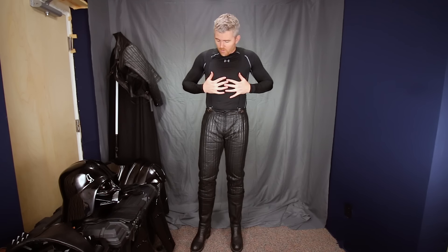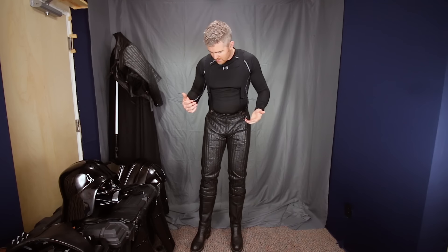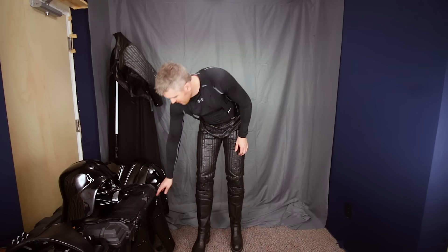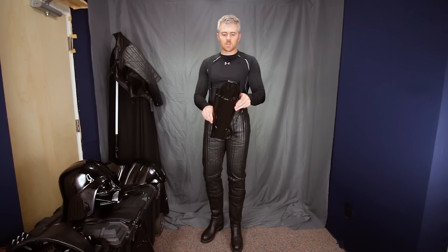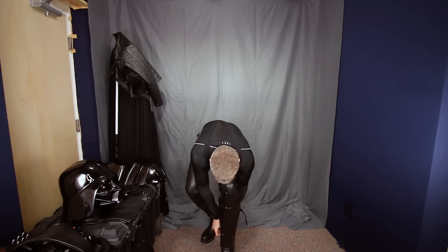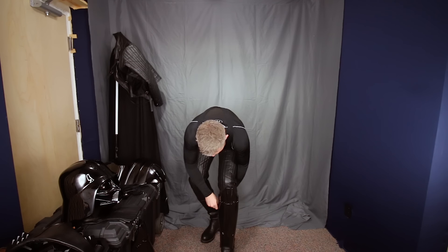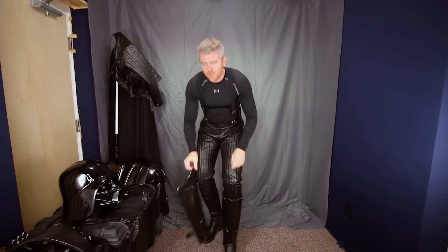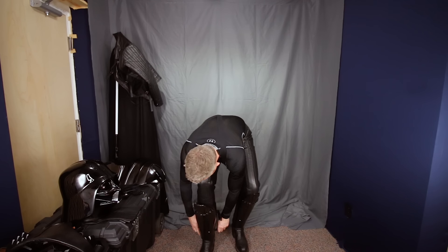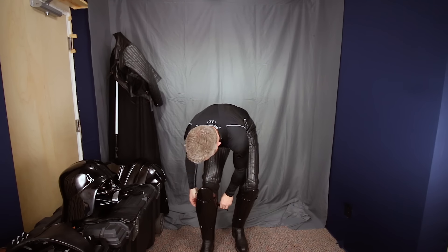I wear Under Armour heat gear underneath everything. It helps protect my leather suit and helps keep me more comfortable to a degree. Then putting the pants on and the boots of course doesn't take very long. Next is the shins. I use a silver Sharpie to write left and right, or L and R, on mine. The way you can tell the two apart is the right shin is taller.